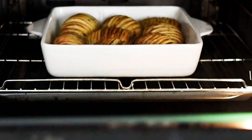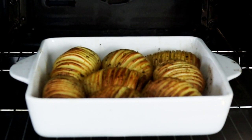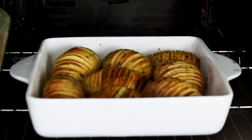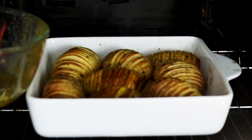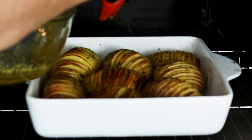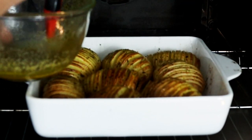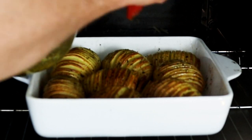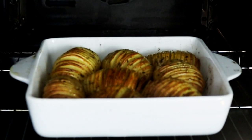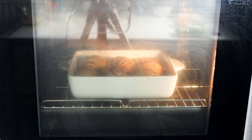Now and again just put some of that buttery herby garlicky mixture over the top, and later on about three quarters of the way through we're going to add the bacon, cheese, parmesan, and breadcrumbs to really bring this dish together. We've been cooking for half an hour and look at these potatoes — they look absolutely amazing. I'm quickly going to brush on more of that buttery mixture with the herbs and garlic granules. These look absolutely wonderful — let's pop those back in the oven, probably cook for another 15 minutes.